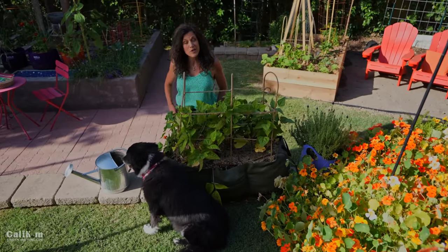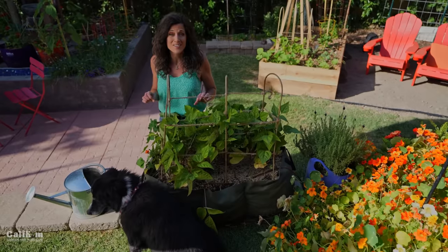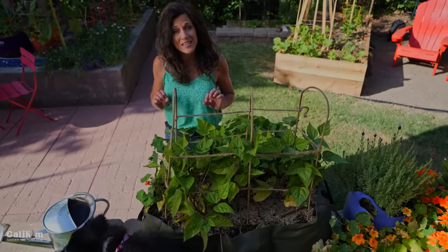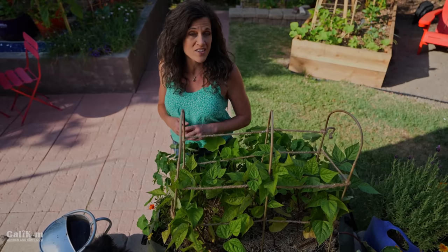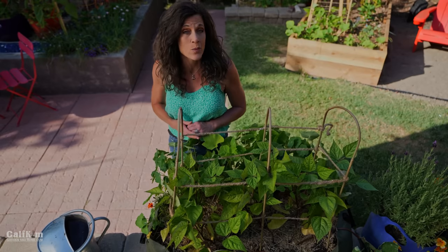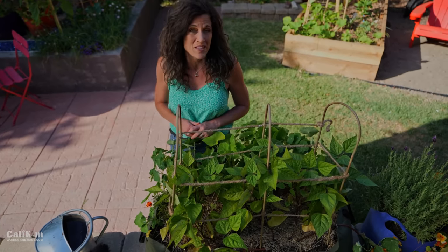Hi, everyone. Today I'm going to share with you how to grow beans in such a way that you can harvest them all summer long. Beans really are a garden classic. They're one of the easiest vegetables to grow. They love the warm temperatures between 60 and 95-ish degrees or so, and they go from seed to harvest in about six to eight weeks. So if you're a first-time gardener, I highly recommend you starting with beans.